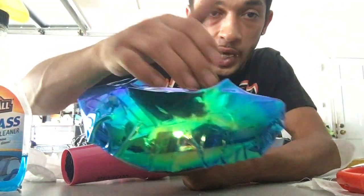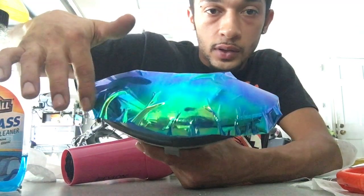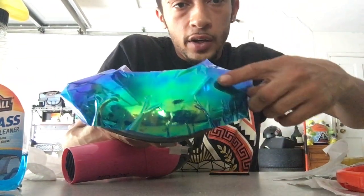I'm still working the air bubbles down on this side, just need to keep going. I haven't even done the other side yet, but you can see how this left side is coming along nicely.